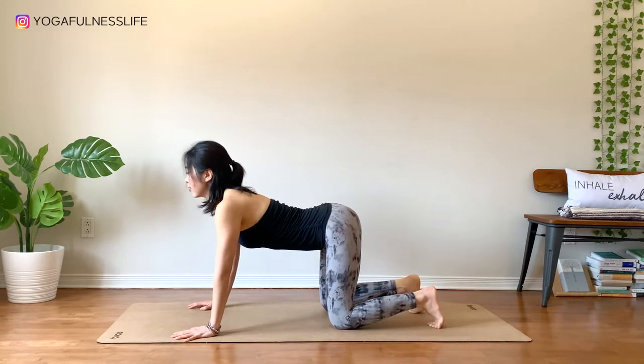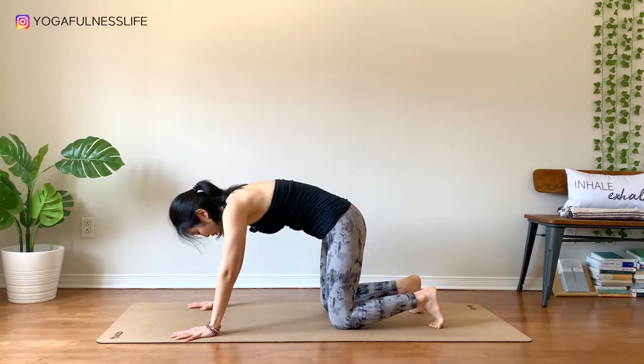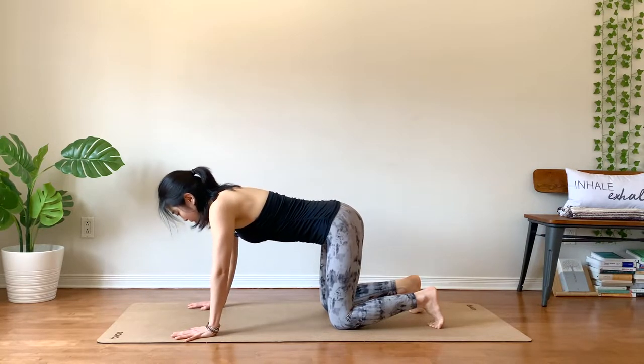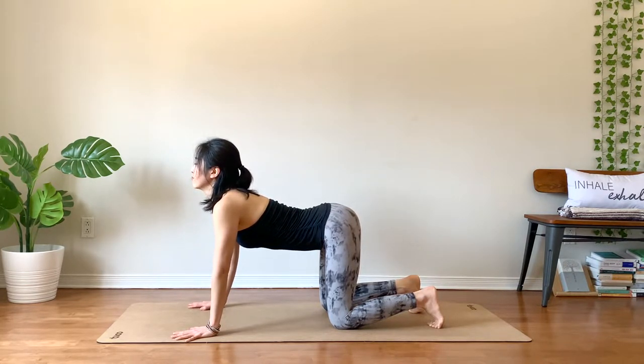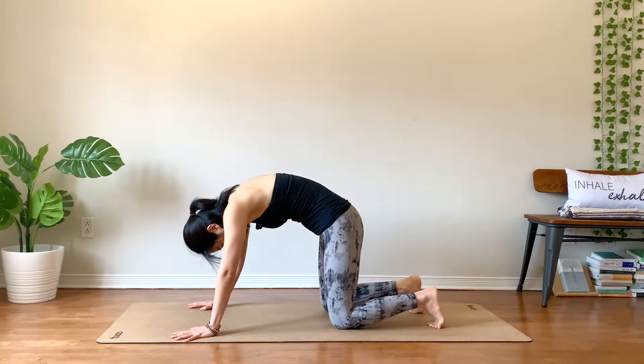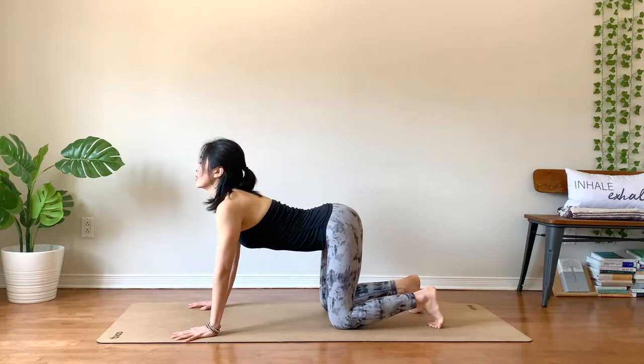Breathe in, lengthen through your front body. Exhale, stretch through your back body. Three more at your own pace. No rush. Be more present.